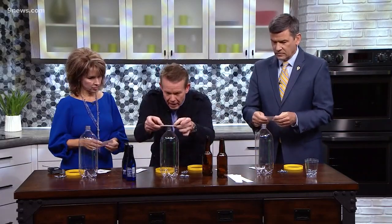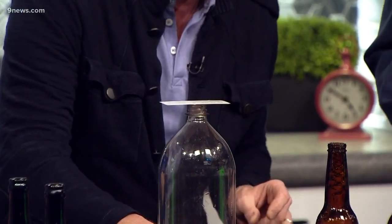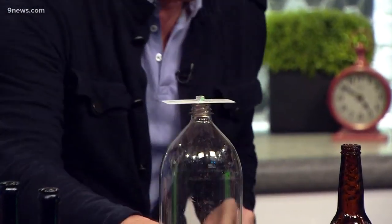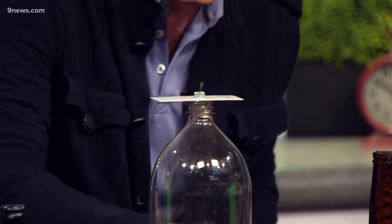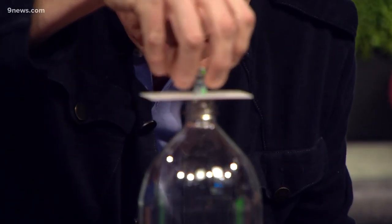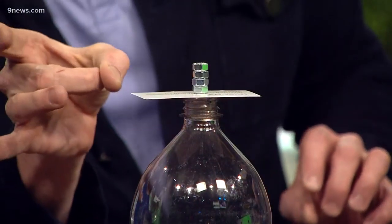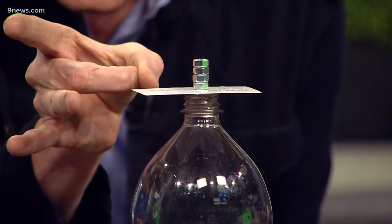Here are your bottles — watch this. Take your business card, card goes up on top like this, then take a hex nut and throw it up there. It's a big show, so you might as well stack a couple up there. You just have to hit the card out — like that, a little knock like this — and it should knock it right in. Go for it!